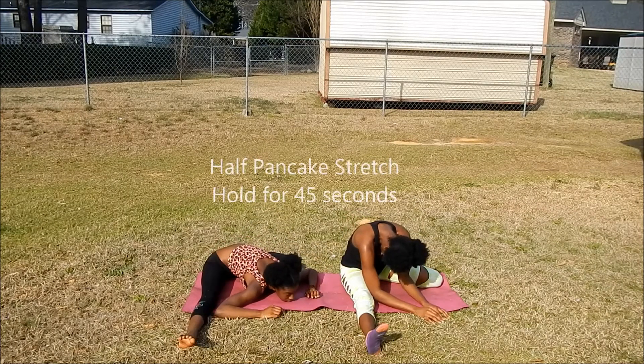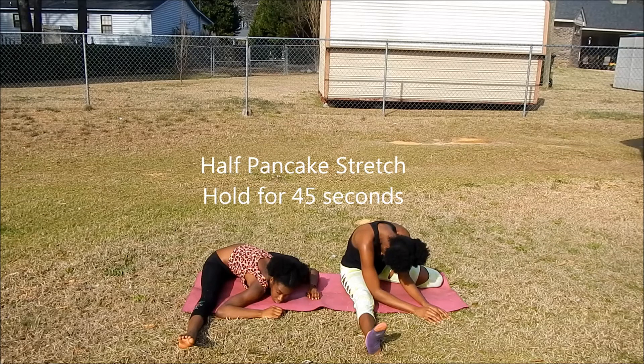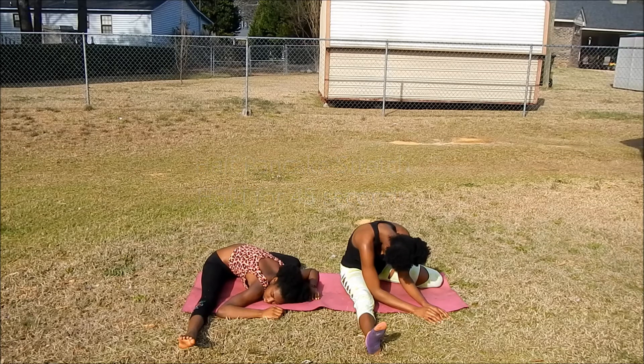This stretch is sort of like the pancake stretch, but I just call it the half-pancake stretch. You open your legs as wide as you can, but take one of your legs and fold it backwards while trying to get your chest to touch all the way on the ground.